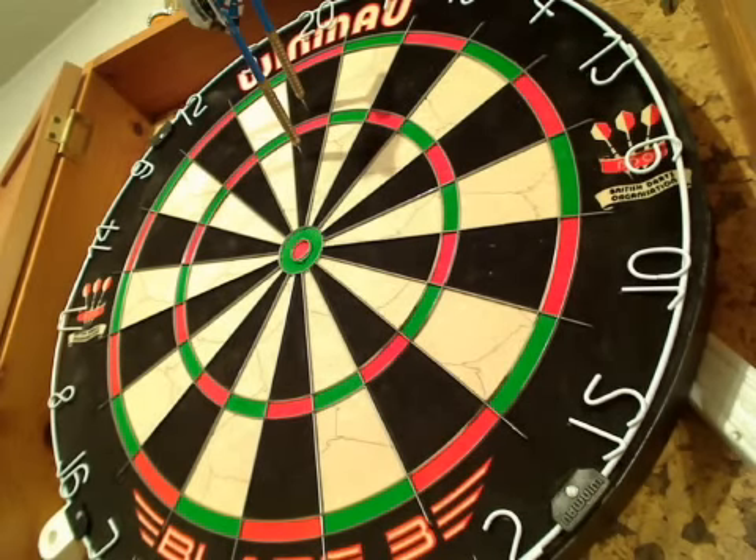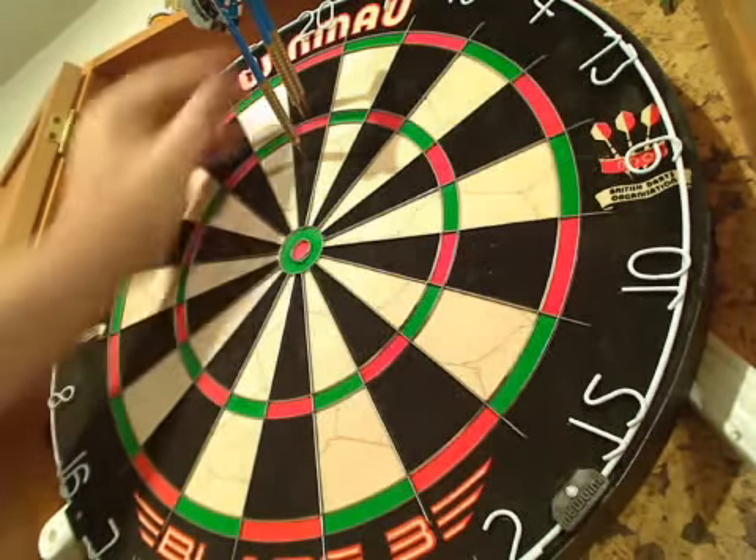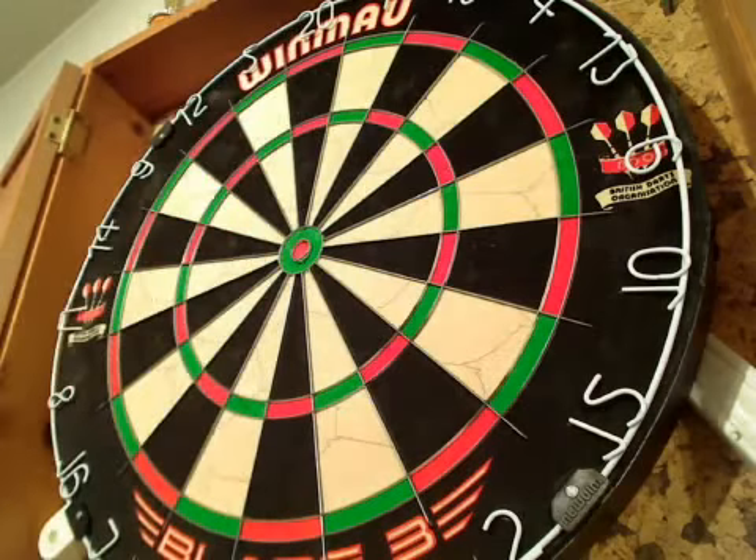You can tell by the sound it makes. Obviously this is a new board and there's nothing quite like a new board, but you can tell by the sound it makes that it's a nice quality, well densely packed sisal kind of board.